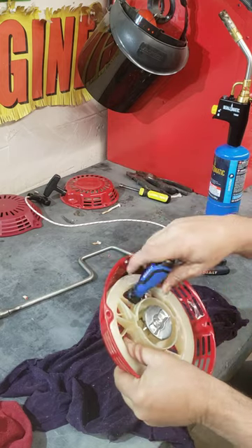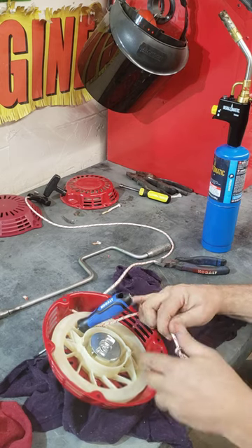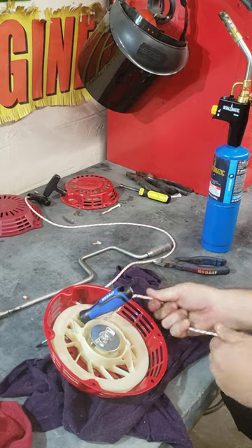Take the screwdriver and place it back in the hole. Take the string out and double loop it. Don't leave too long of a tail — otherwise the tail gets in the way.